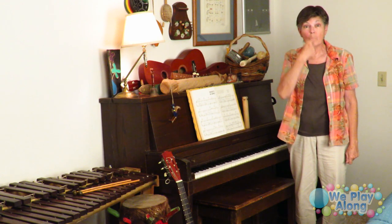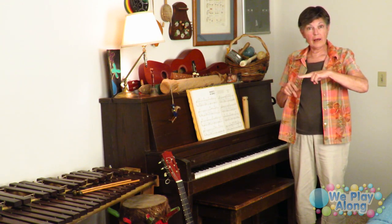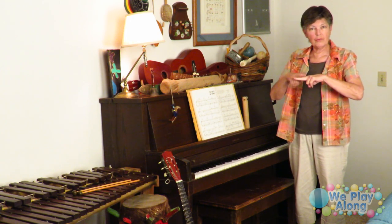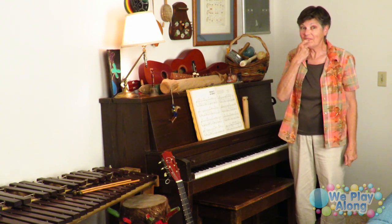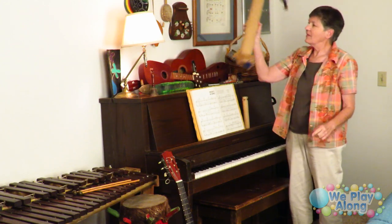We have a lot of whistles, including this train whistle. The sign for whistle is like you're blowing a whistle. For train, you put two fingers out like train tracks and rub the other two fingers on top. So this is a train whistle.